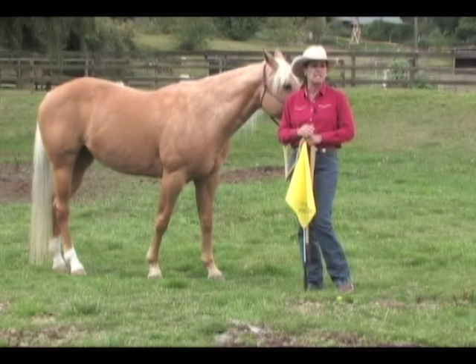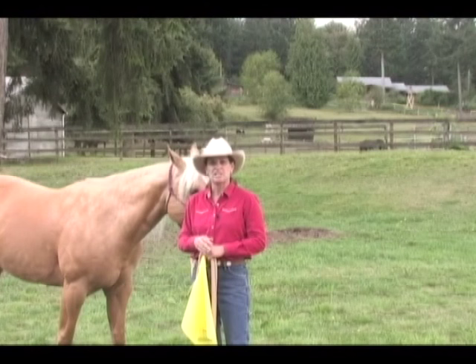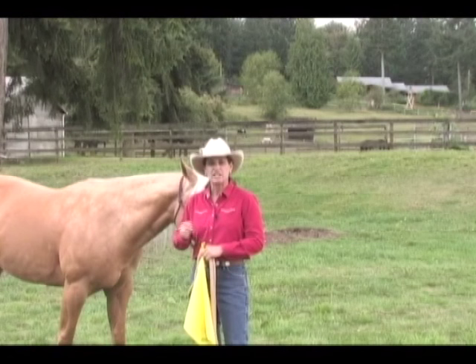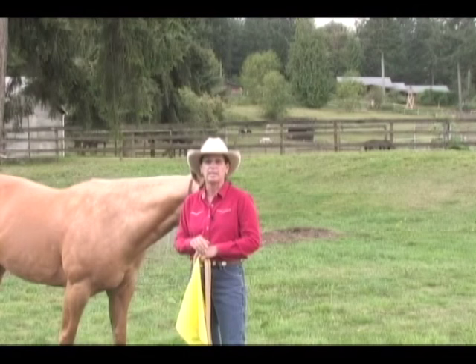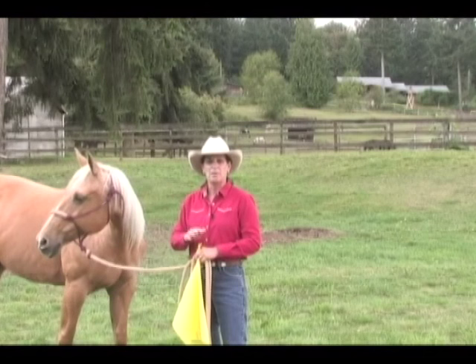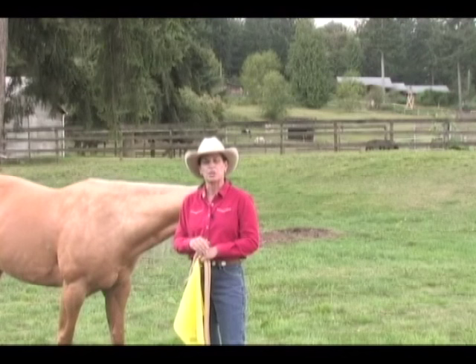A couple of examples of when you might use the flag as an aversive stimuli: one example might be if you have a lazy, unresponsive horse that is refusing to respond to your directives. If I'm asking this horse to trot and he's just totally ignoring me, I can use the flag in that instance and I'll flag the horse until he obeys and then I'll release the flag. Another example of when we might use the flag as an aversive stimuli is when it comes to trailer loading. We want the horse to learn that when he does what we ask him to — which is to walk forward and get in the trailer — nothing's going to bother him. But if he disobeys and doesn't do what we ask, that flag is going to come out and it's going to be an obnoxious stimuli. So he'll learn to do what we ask in order to avoid the aversive stimuli.